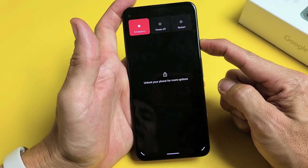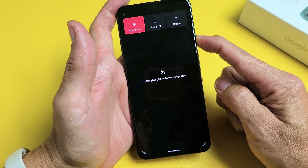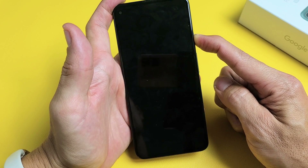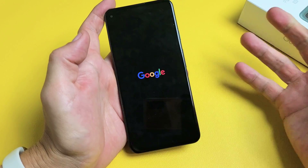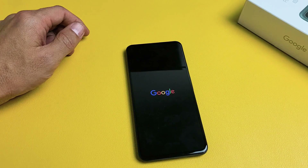I'm still holding here — typically takes 15 to 20 seconds or so. Keep on holding, waiting for that Google logo to appear. There it is — go ahead and let go. And now, hopefully, you are no longer in a boot loop. If you are, next step.